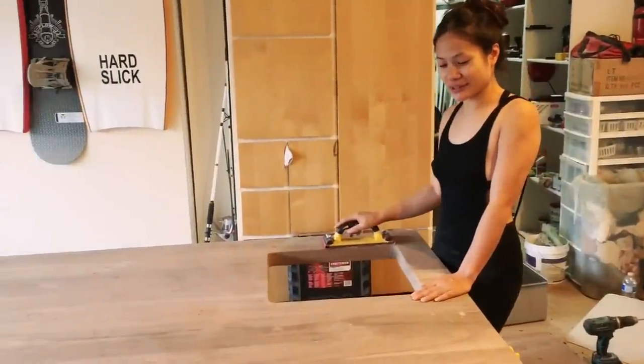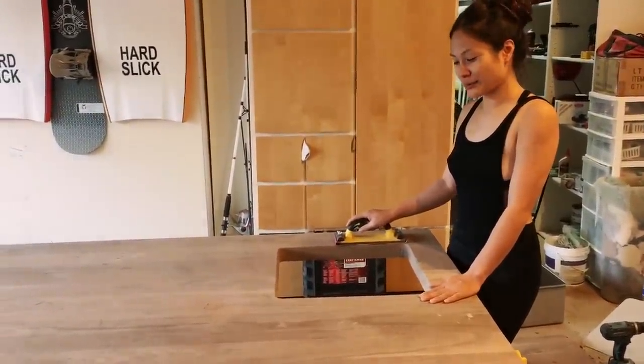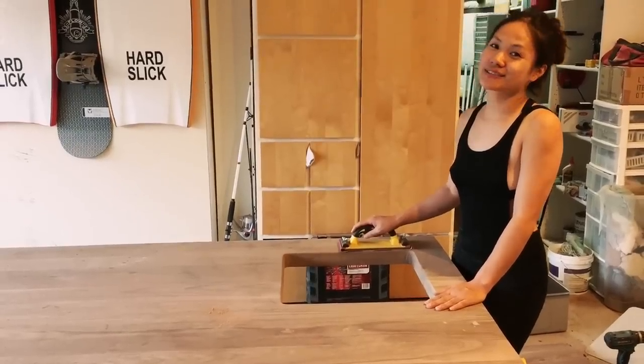I've got to keep sanding this until it's smooth to prep it for the polyurethane. I'll update you guys, so check back later.